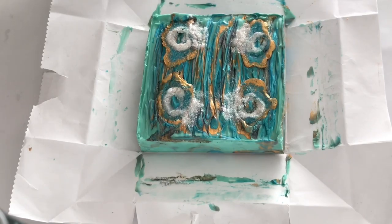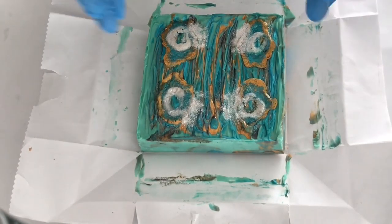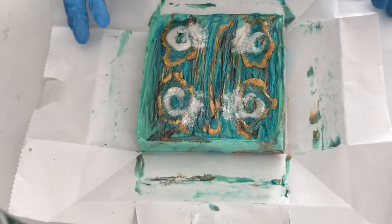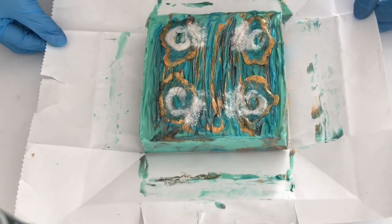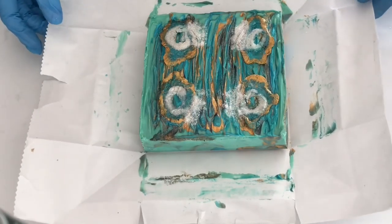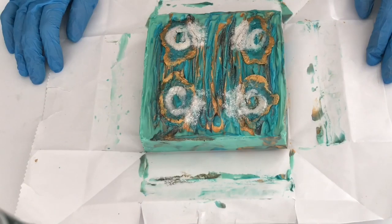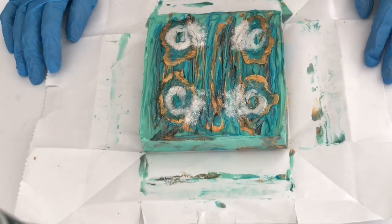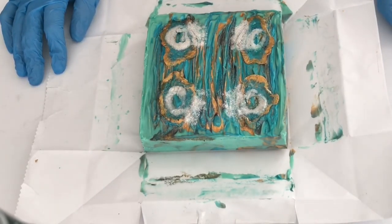Unfortunately, I had some really tough acceleration issues and couldn't achieve exactly what I wanted. I don't know if it was the green micas, if I used too much mica, or if it was the fragrance. This was the sea salt and lotus blossom fragrance oil from Nature's Garden, and it's supposed to behave in all aspects. So I don't know if it was my recipe, the micas, or maybe I just over-mixed. If you are a soaper and you're watching this, please give me a shout out as to what you think the issue was.